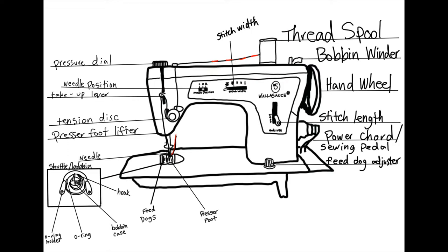This is how you thread the machine. You go down into the tension disc, up and around, into the take-up lever, and into the needle.